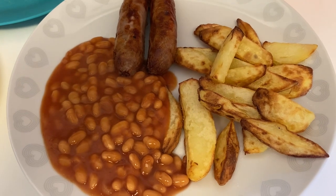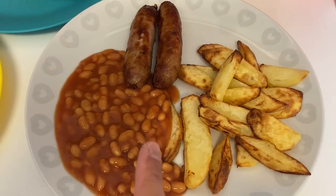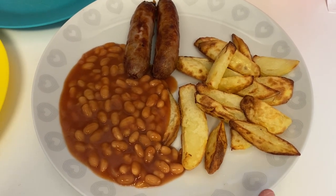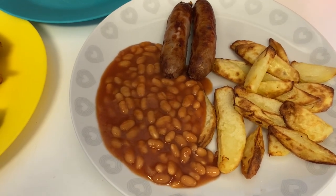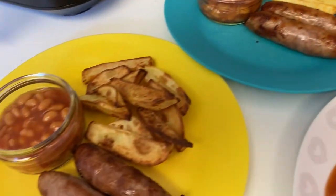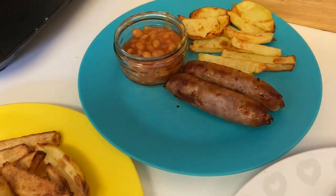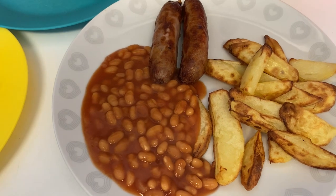Hi everyone, the last of our dinners this week is a really simple one. We've got some Muscle Food sausages, some homemade chips done in the air fryer which do look really nice, and some beans. It's just three of us again for dinner so we've all got the same. I'm not sure if the boys will be able to eat two sausages but I gave us two each.